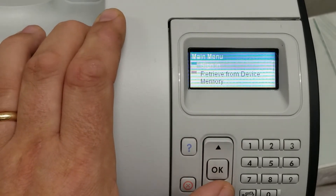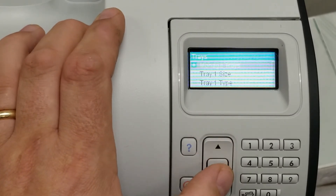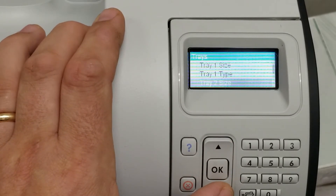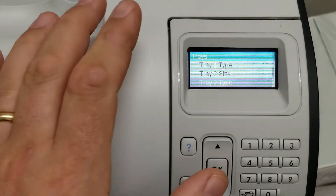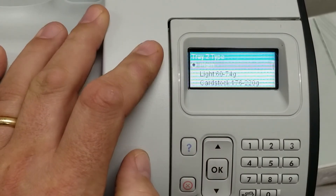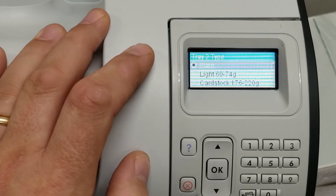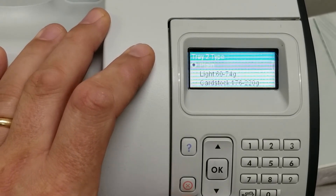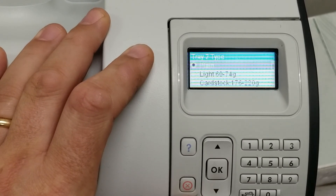The only other thing is to make sure that under your trays, if you've been playing with settings before watching this video, your tray two — which is your default 500-sheet tray — is actually set to plain. You can also change it there, but then you have to tell the driver every time to use bond paper, card stock, or whatever. The way I've shown you just lets you use plain. This is Anders for Advantage Laser Products. Thanks for watching the video.